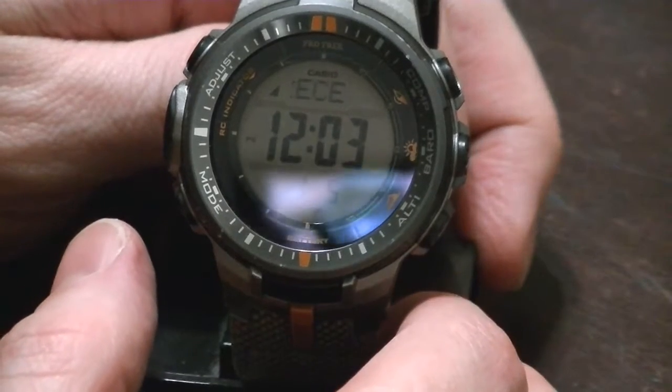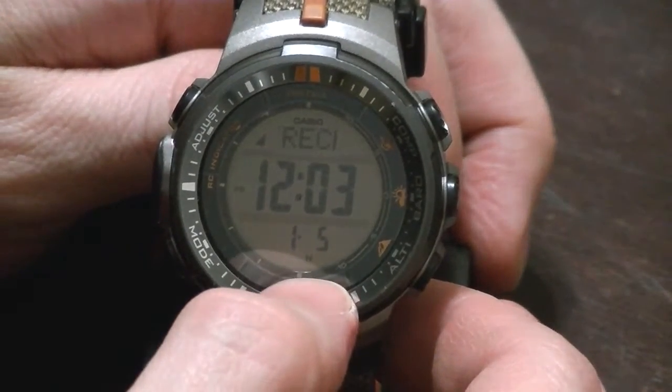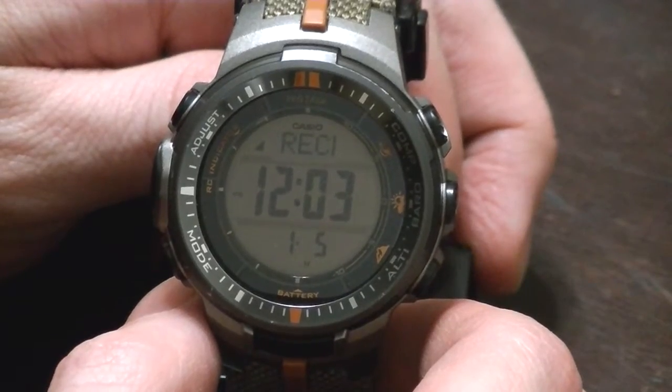Last but not least, it tells you when it received the atomic signal. For instance, on January 5th just after midnight, it received the atomic signal and synchronized.